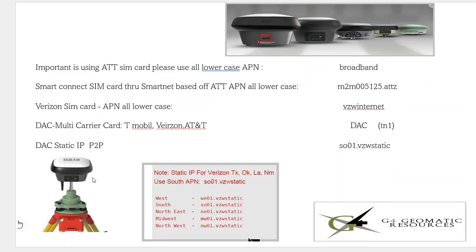As we talked about in the last video, we had a GS-18 set up using a DAC static IP SIM card for point-to-point. On the rover, in the CS-20, and the same CS-20 is used to set up the base and the rover. In this example, we're actually using an AT&T SIM card with broadband. If you're using a Verizon SIM card, we'd have the Verizon APN typed in, and if you're using a multi-carrier DAC card, we'd have the APN 'DAC'. This is just a list of the different APNs on the rover side, and there's a Smart Connect option through SmartNet with its corresponding APN.